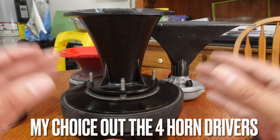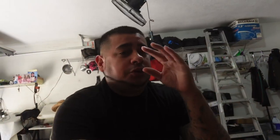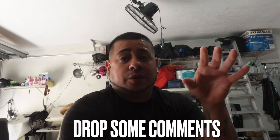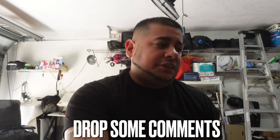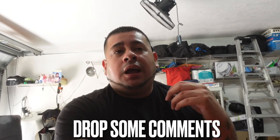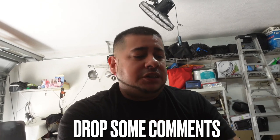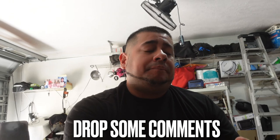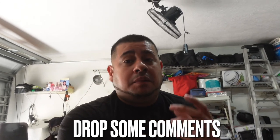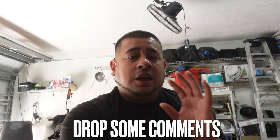Drop some comments — let me know what you think about these horns and if you've got stunt wall battles going on where you are. This is information I'm continuing to learn and passing on to you guys. Maybe you want to be the first one in your city with a crazy stunt wall — maybe this video will help you be that person.